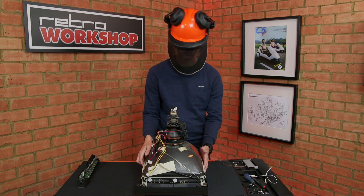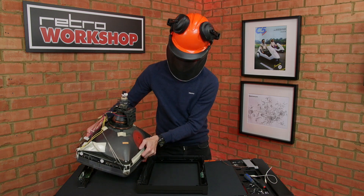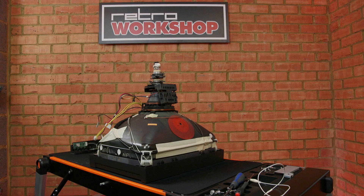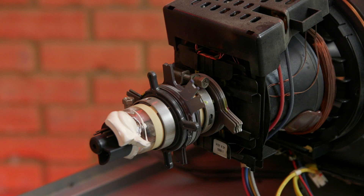Before I take the CRT out from the bezel I've put on a face mask. It's good practice to use goggles and gloves when handling a tube. If you drop a bare tube it could implode and throw glass everywhere. If you knock the thin glass near the tube base it's unlikely to implode, but if you hear a rush of air you've just destroyed the vacuum and the tube is useless.